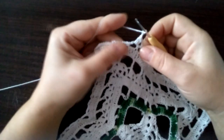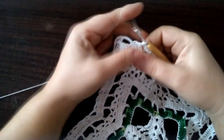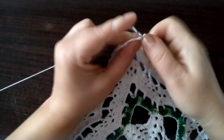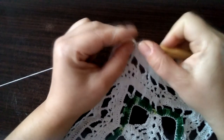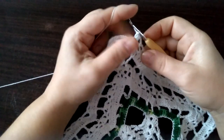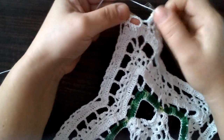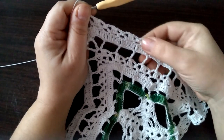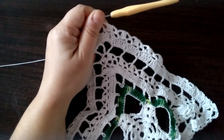Trzy oczka łańcuszka i w następnej pętelce półsłupek. Trzy oczka łańcuszka. Trzy słupki łączone górą: jeden, dwa i trzy — i przeciągamy przez wszystkie. Trzy oczka łańcuszka i półsłupek robimy pod następną pętelką. Trzy oczka łańcuszka i tutaj w tej ostatniej robimy trzy słupki łączone górą — i przeciągamy. Trzy oczka łańcuszka i tutaj już pod tym łańcuszkiem zawieszamy półsłupkiem. Wyszło nam pięć tych grup słupków łączonych górą.